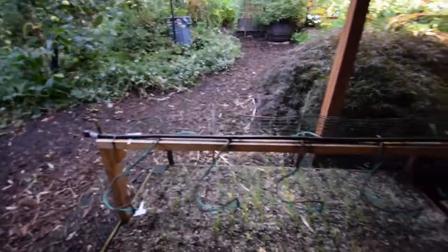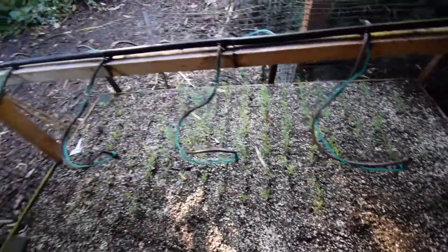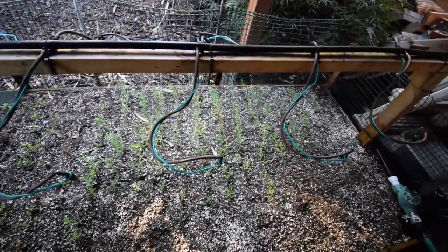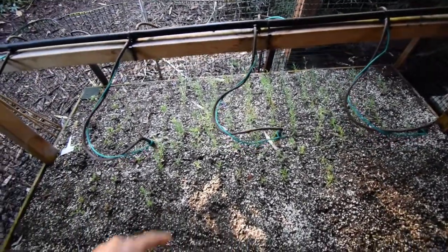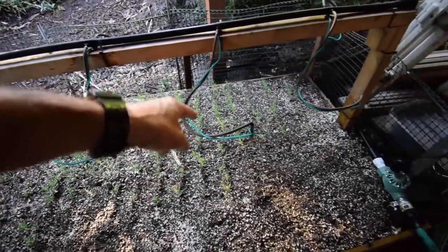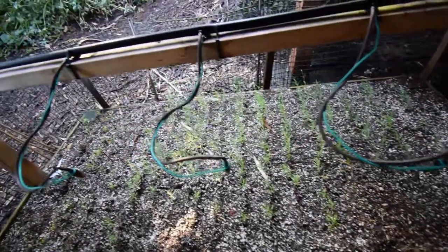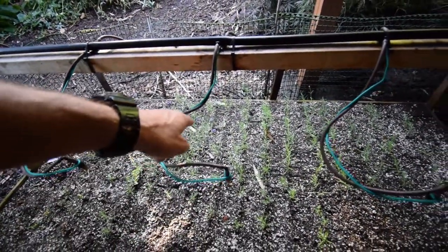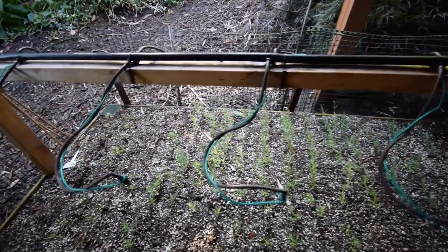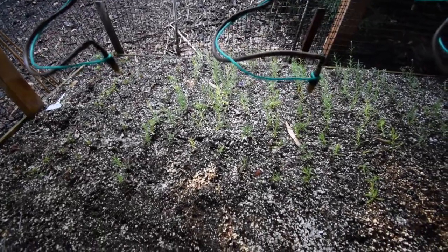Hey everybody, wanted to do a little update here for the plant propagation bed. You can see the lavender looks like it's really starting to take off on some of those, so I know they're rooting. We're gonna have quite a few of these lavenders that are gonna be free, done from cuttings from our lavender out in the front yard. They start to grow and put on growth, and some of these are starting to bloom — they're setting root, so that's always a good sign.